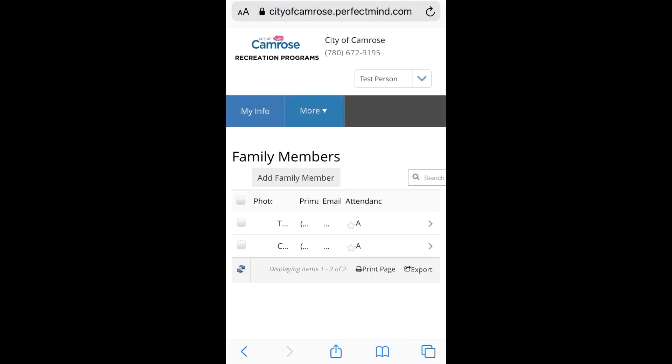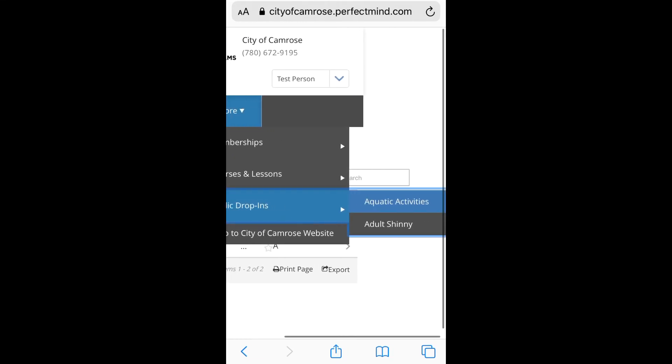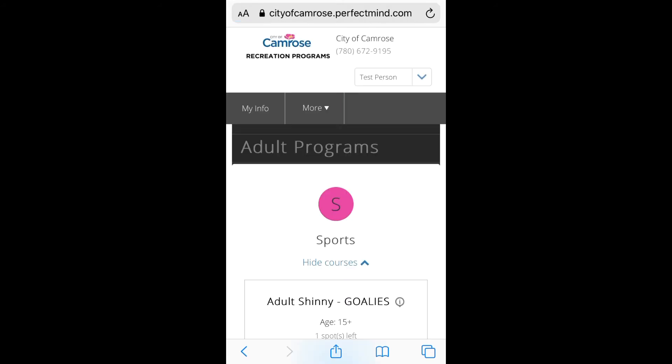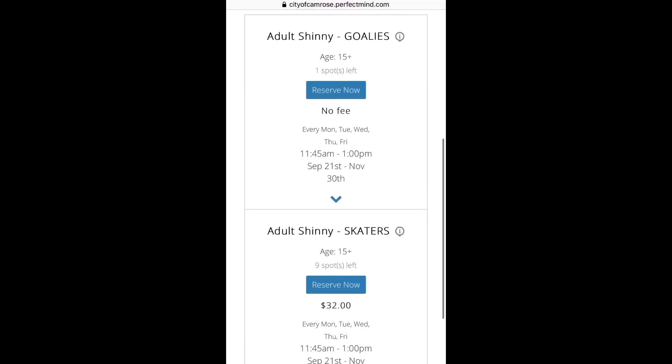Click on more, public drop-ins, and then adult shinny. If you can't quite see all of the activities, try rotating your phone. Choose if you are a goalie or a skater. We're going to say we're a skater.